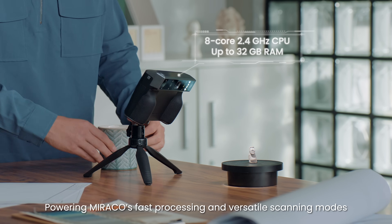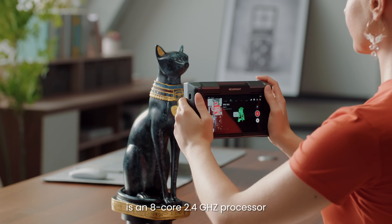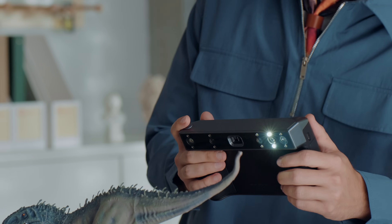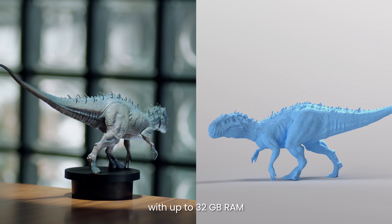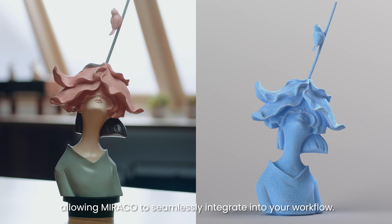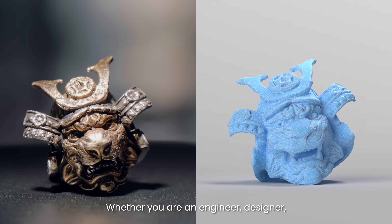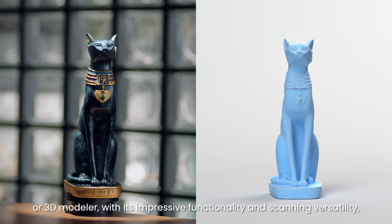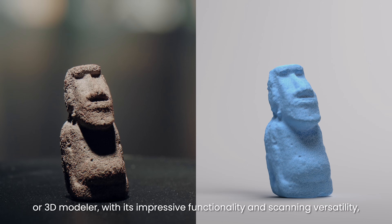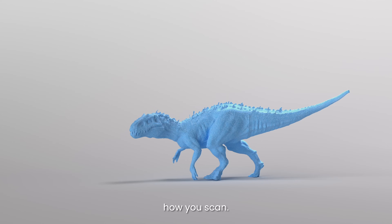Powering Morocco's fast processing and versatile scanning modes is an 8-core 2.4 GHz processor with up to 32 GB RAM and Wi-Fi 6 capabilities, allowing Morocco to seamlessly integrate into your workflow. Whether you are an engineer, designer, or 3D modeler, with its impressive functionality and scanning versatility, Morocco is ready to redefine how you scan.